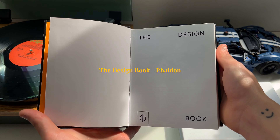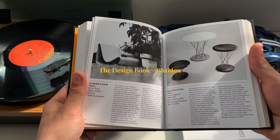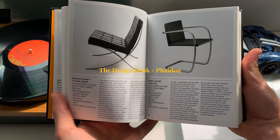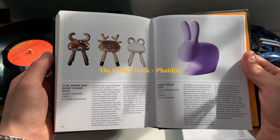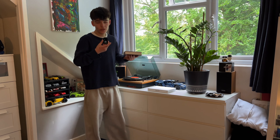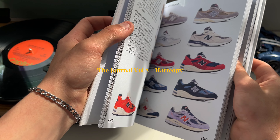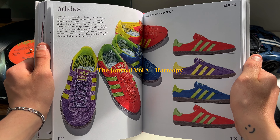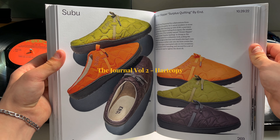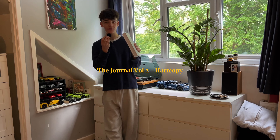A couple of coffee table books. The first one is the Design Book, which is a very cool book — it's got lots of different things like a rice cooker, chairs, calendars, and book stands. There's a lot of stuff in here and it's really cool for getting a little bit of inspiration. The next one is the Journal from Heart Copy — if you're into shoes, definitely look into buying this one. It covers a ridiculous amount of shoes over 300 pages, and it's a really nice book to flick through — would definitely recommend.